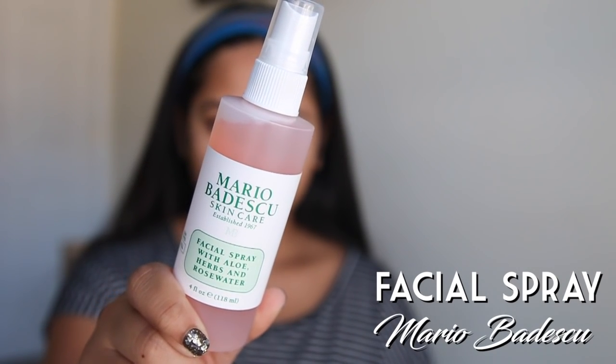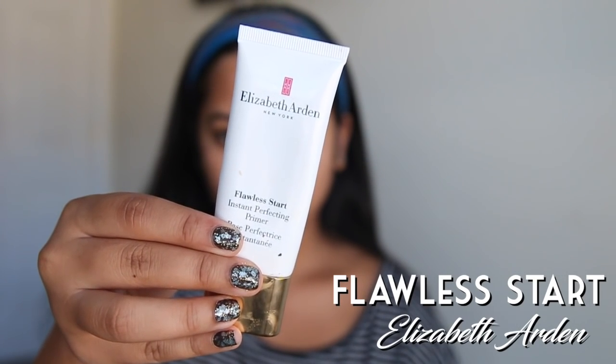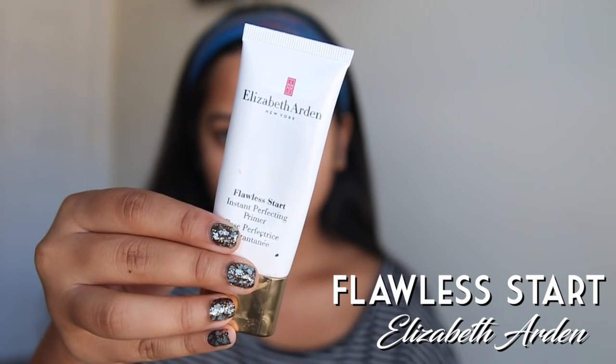Next is Mario Badescu Facial Spray. Spray this on a few times. It's like pepper spray so you'll need to fan it off before you move on. Now we have this Flawless Start by Elizabeth Arden. This is just another cream that does literally nothing. Rub it in thick to I guess make your face a little whiter.